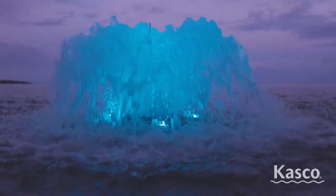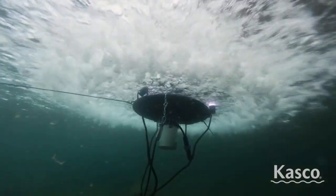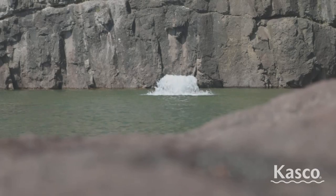A variety of lighting options are available to illuminate your surface aerator during nighttime hours. Casco's surface aerators offer superior oxygenation. The larger the unit, the more O2 produced for every hour of operation.